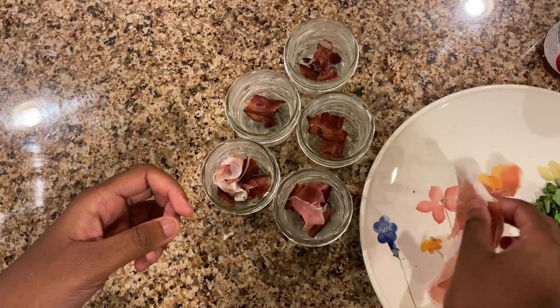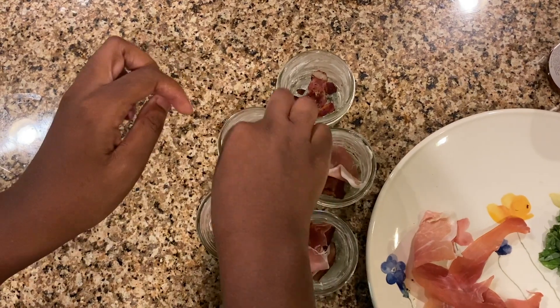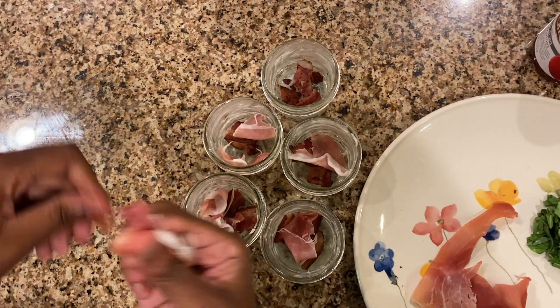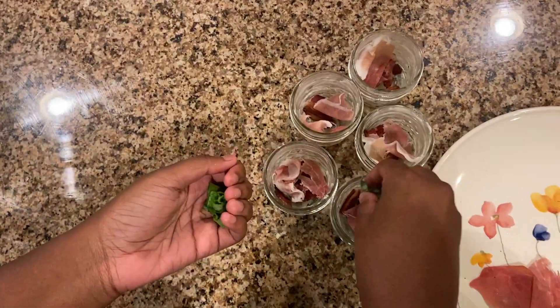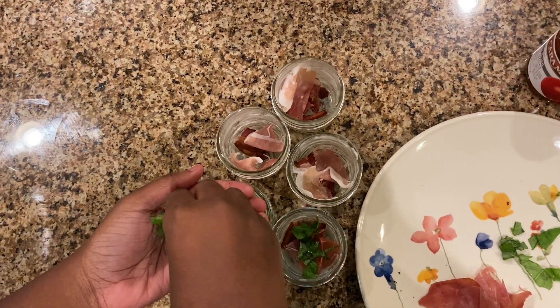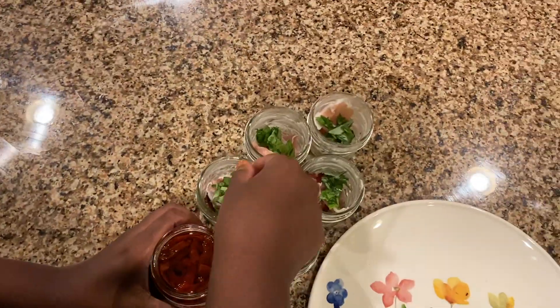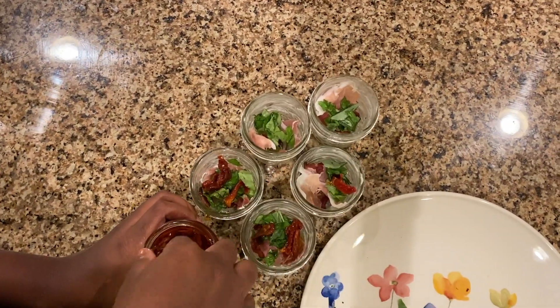Next, break up your prosciutto slices into each jar. After that, cut up your basil leaves and put them into each jar. Then put one to two sun-dried tomatoes into each jar.